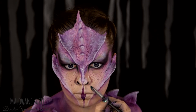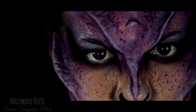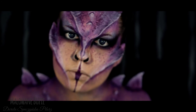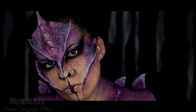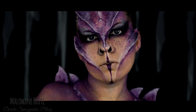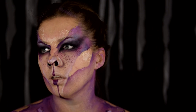I to wszystko. Wielkie dzięki, że jesteście ze mną. Widzimy się jutro. Dzięki za oglądanie.